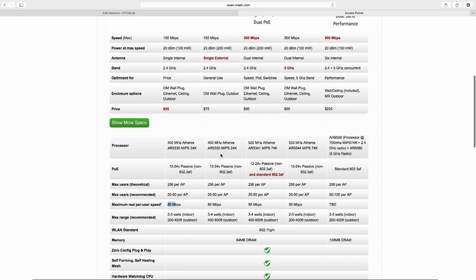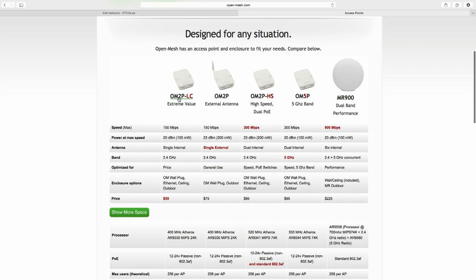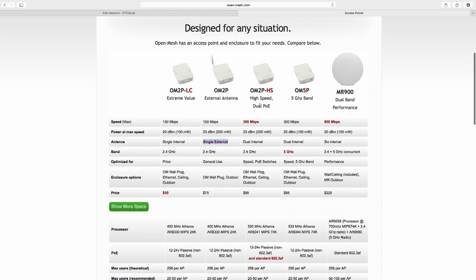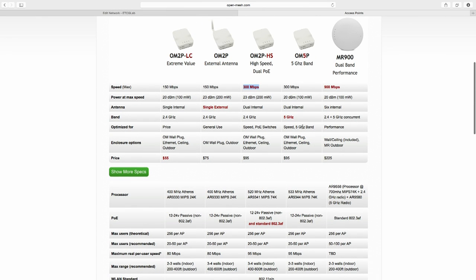Looking at the different models: the OM2P-LC has a single internal antenna, which is fine for most environments. The OM2P is different — you get a single external antenna, useful for specialized or long-range environments where access points need to talk to each other over distance. The OM2P-HS can push 300 megabits per second, has dual internal antennas, up to 95 megabits per second real user speed, and operates at 5 GHz.